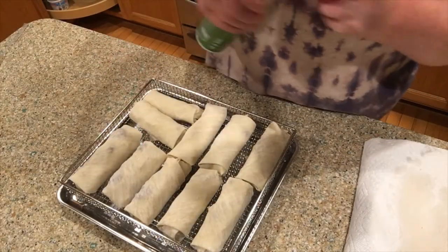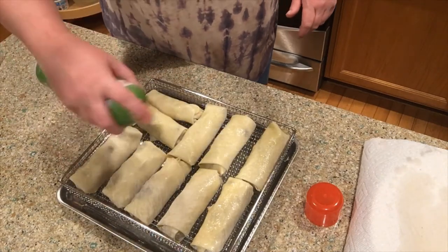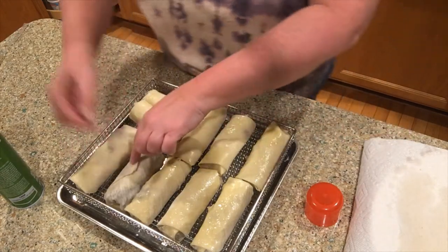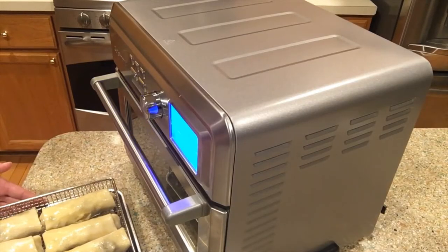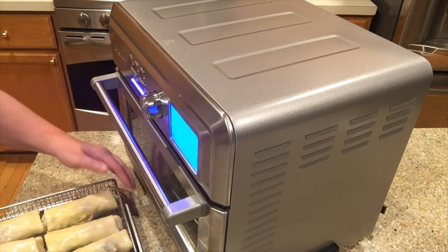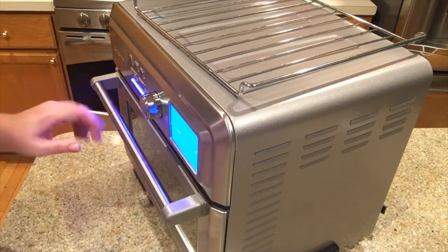Now I'm going to spray my egg rolls with olive oil. I ended up getting ten of them — these two have a little less ground beef but extra bacon. I'm flipping them over to spray the other side too, then turning them back over. I'm using my digital Cuisinart air fryer. I'm setting it to 375°F for about six minutes, then I'll flip them and cook for about another six minutes. Let's get those egg rolls in and get it started!